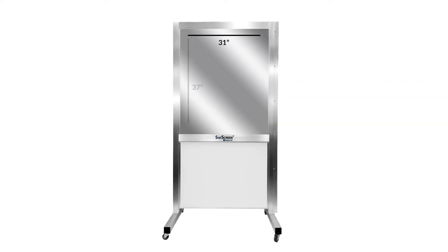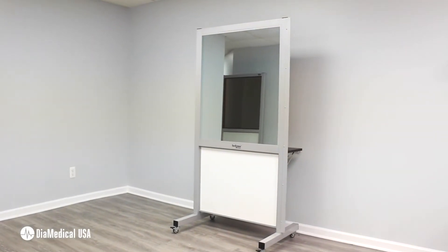Hi! Today we'll be highlighting the SimScreen by Diamantical USA. The SimScreen allows instructors to create a portable observation space anywhere in their simulation lab. Unlike privacy curtains or traditional room dividers, SimScreens use mirror pane technology, which is commonly known as a two-way mirror.